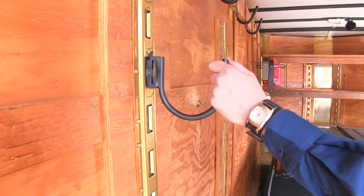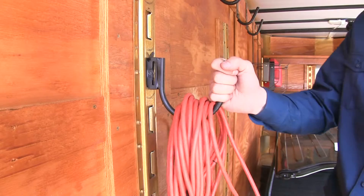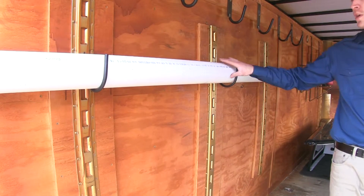It's perfect for hanging any type of accessories such as straps, extension cords, or even hard hats. Two or more is ideal for PVC pipe or any other round tubing.